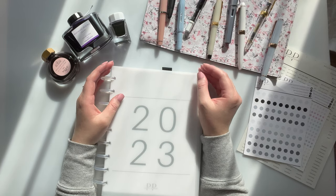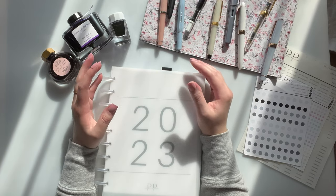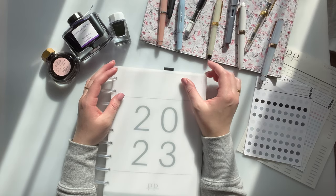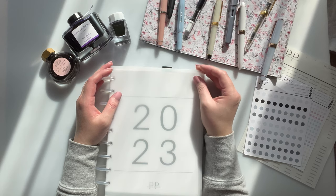I thought I would do an updated fountain pen journey, kind of a collection overview, and then do some swatches of some of my pens in the Panache planner.